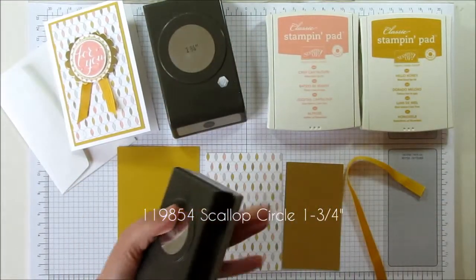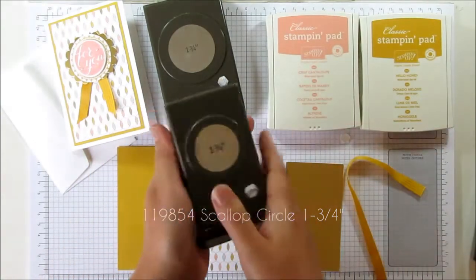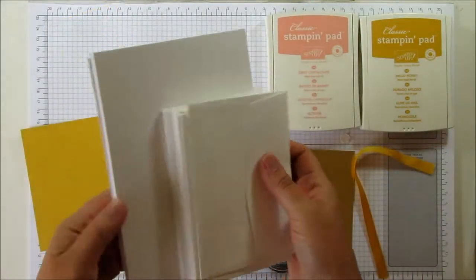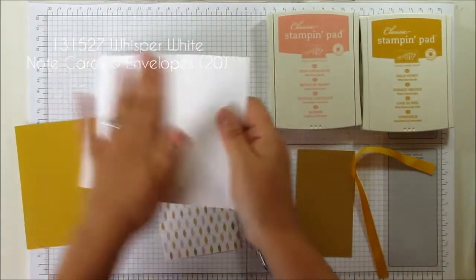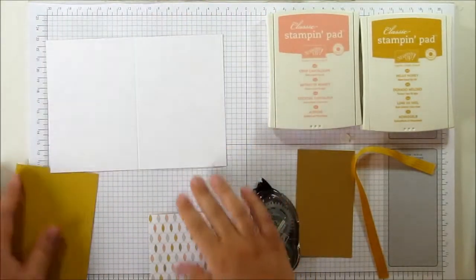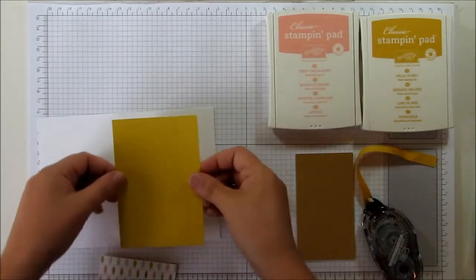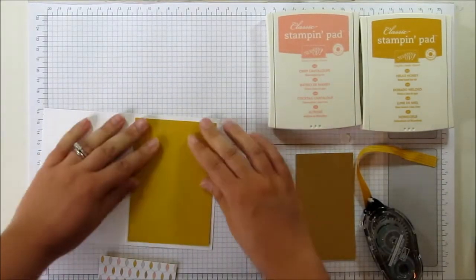These are the punches I'm using today: we have the 1¼ inch scallop, the 1⅜ inch circle, and the 1¼ inch circle. These cards I'm using are from a pack of 20 pre-scored and cut for you with envelopes. You can stick it down with snail or a wet glue — just for speed I'm going to use the snail.